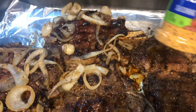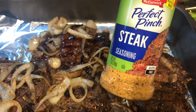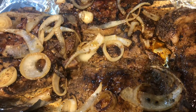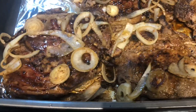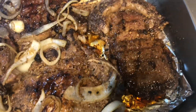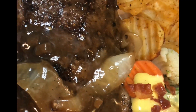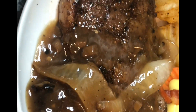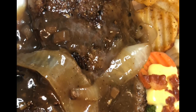Go ahead and add some salt and pepper to your steaks. I'm also adding some McCormick Perfect Pinch seasoning, or the Longhorn steak seasoning — just add a little bit more steak seasoning. Be generous but don't over-salt.